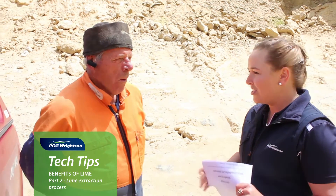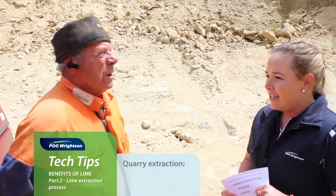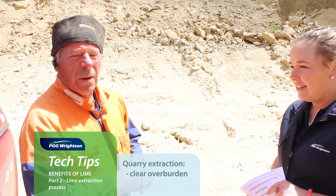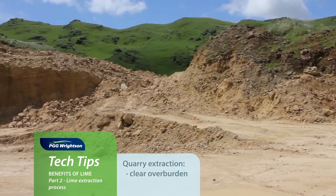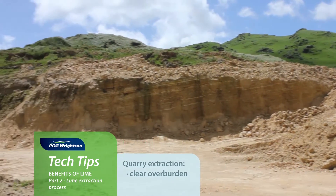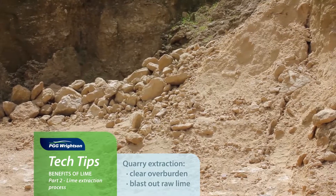So Richard, do you want to just explain what's actually happening in the quarry here? We start off, you've got to clear overburden off the rock. It's very important that you keep all the clay and soil out of it. When we are ripping it out, it's like this rock that you can see in the background.